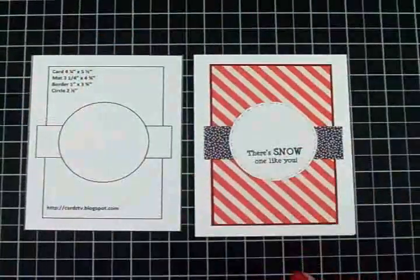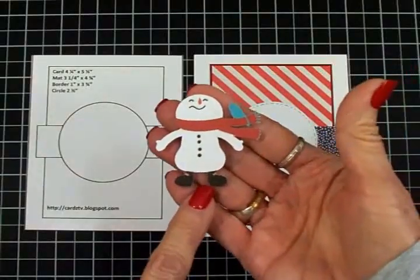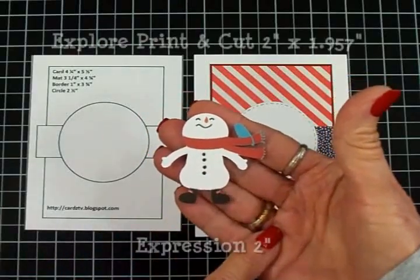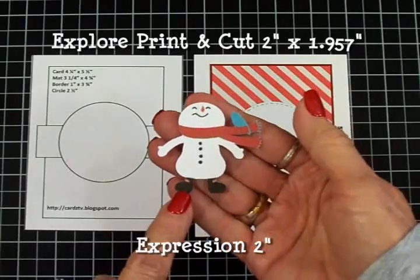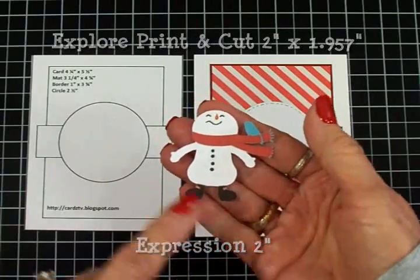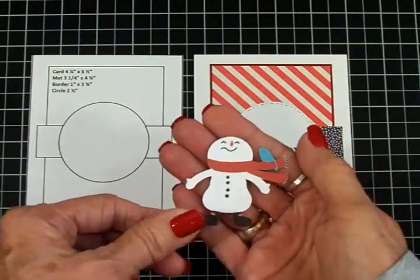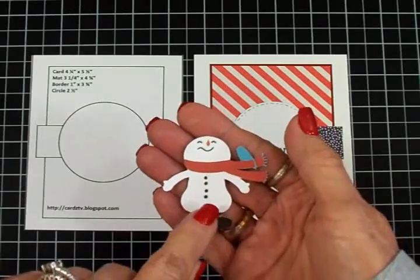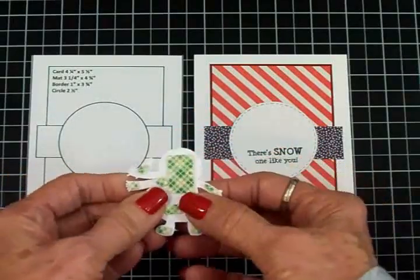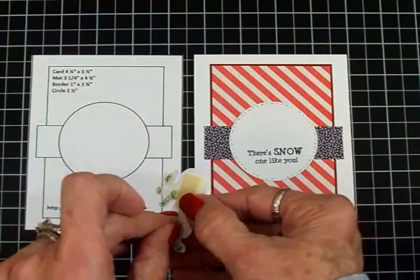Now we're ready to add our snowman, and this is what makes this card so stinking cute. Look at that sweet little guy. I cut him with the Cricut Explore using print and cut — 2 inches wide by 1.957 high. If you're going to cut him out with your Cricut Expression and you have the cartridge, cut him out at 2 inches. He is called the Windy Snowman from Snow Friends. I've got him on some foam tape and I'm going to pop him up on here — he just makes this card.